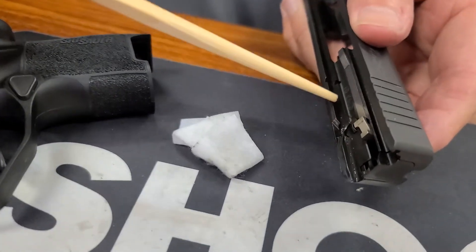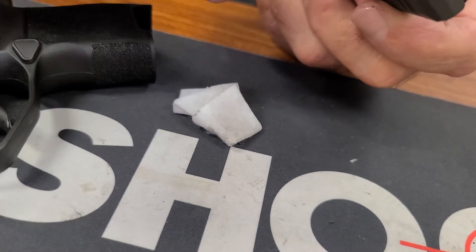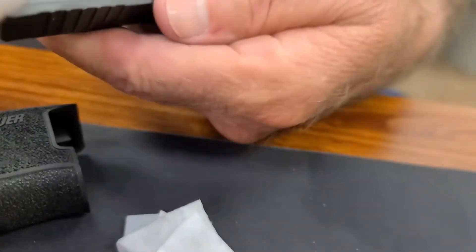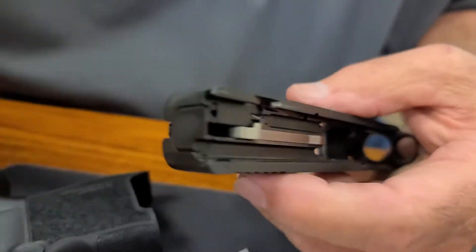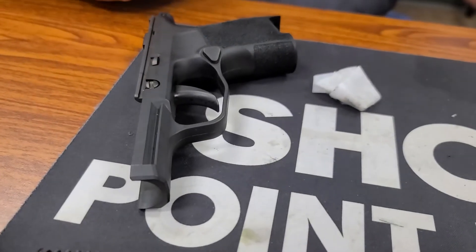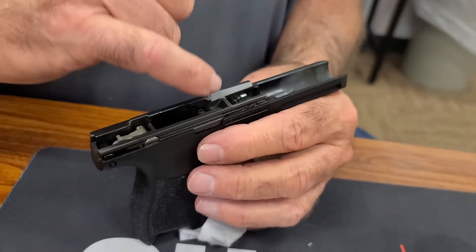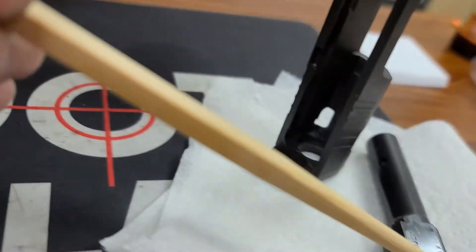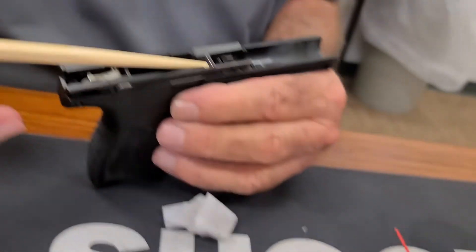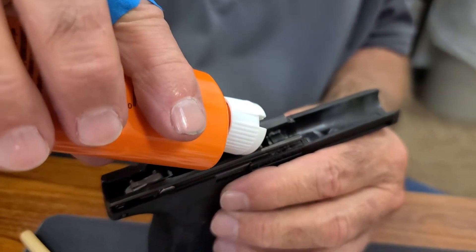This groove that runs the whole length of the slide — it's on both sides — I'm going to put a drop of oil right here in that little groove and let it run down. While that's running down, I'm going to come over here to this piece — remember I told you there's a pivot point right here? I'm going to put just a drop of oil on that pivot point.